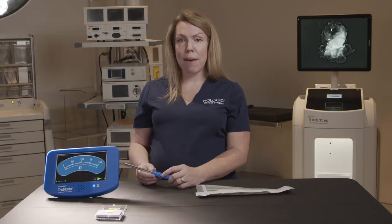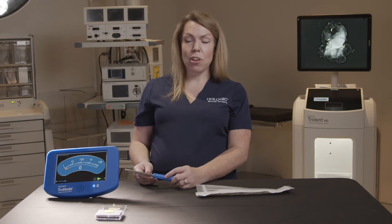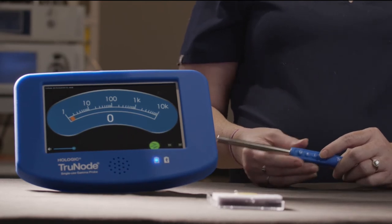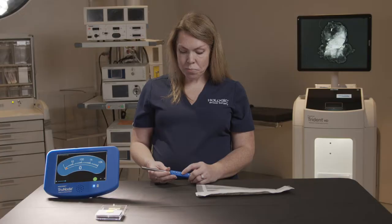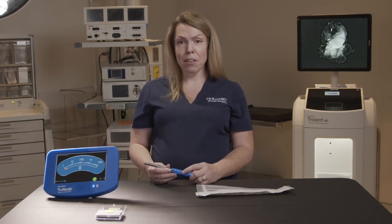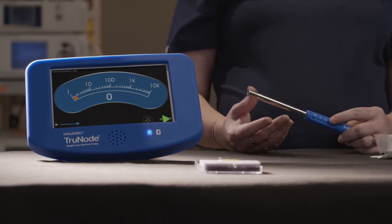Now moving on to the long presses. If we actually hold the M button in for approximately two seconds we can actually switch the UFU into seed mode. So now we're able to read I-125 seeds using our UFU. To go back into reading for Technetium-99, we can just hit that M button again and return to scan mode.